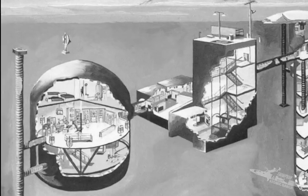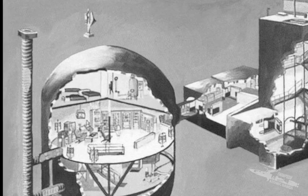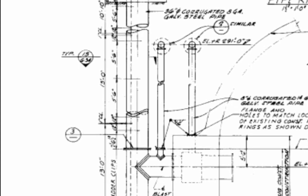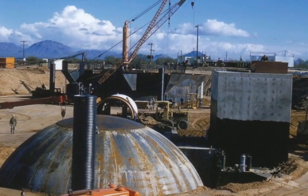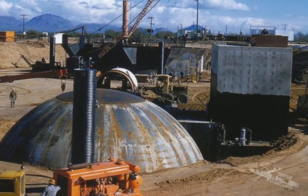Each of the 54 Titan II missile bases across the US were designed to the same standards and were nearly identical to one another. All had an escape and ventilation shaft which was 3 feet in diameter and nearly 60 feet deep. The shaft was made of heavy gauge corrugated culvert material with a concrete transition at the top 4 feet.